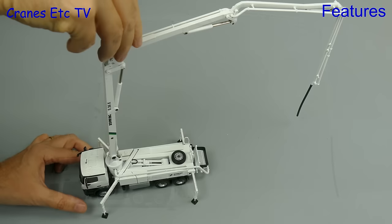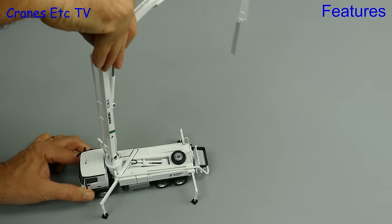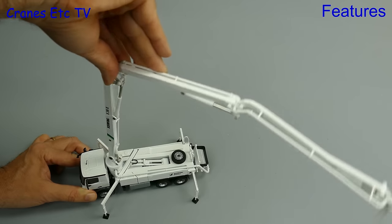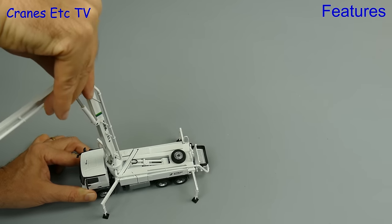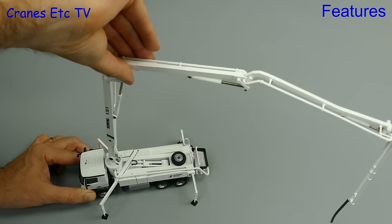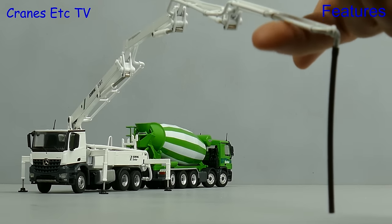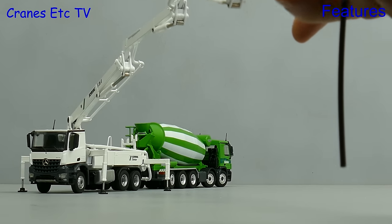So we've seen up, down and out - but what about round and round? The whole placing boom rotates fully on its turntable to give you the maximum possibility for placing the concrete anywhere on site. One plus point for the model is that even at full extension the boom shows no sign of sagging down.